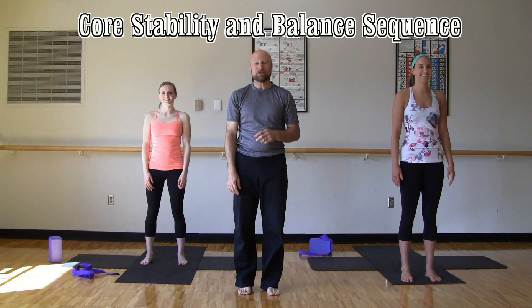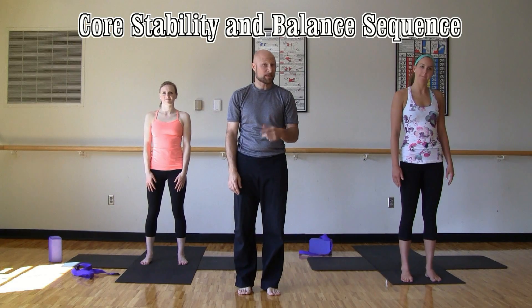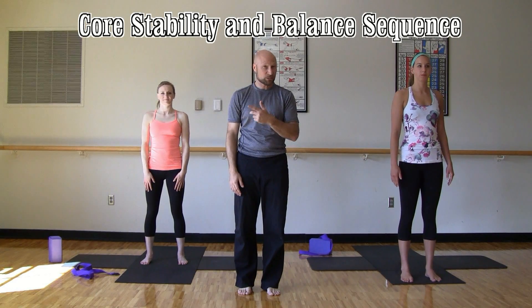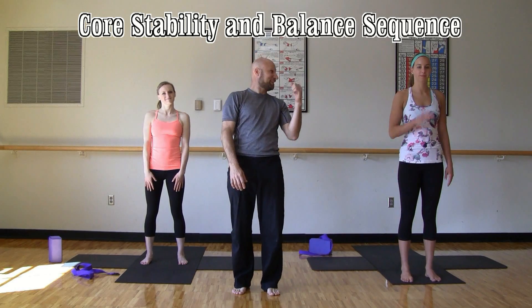Hi, thanks for tuning in to My True Balance Yoga. Today's class will focus on a sequence that will help strengthen the legs, the hips, and the core. It will also help to increase your focus, concentration, and balance. So I have Kristen joining us, and Kelly.